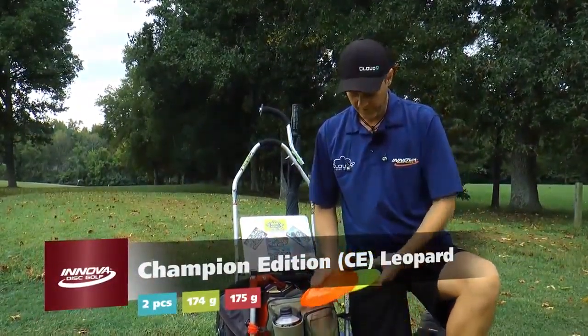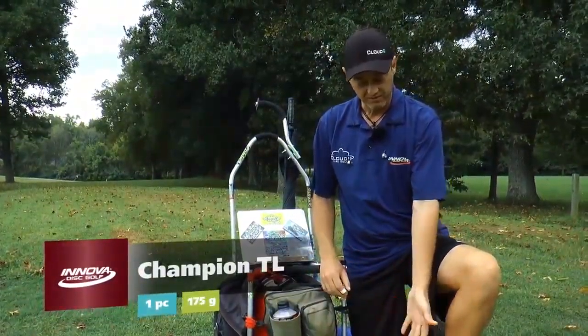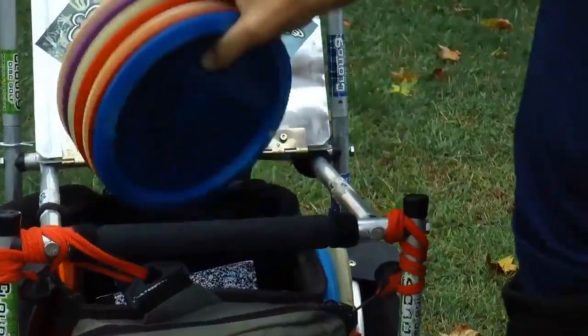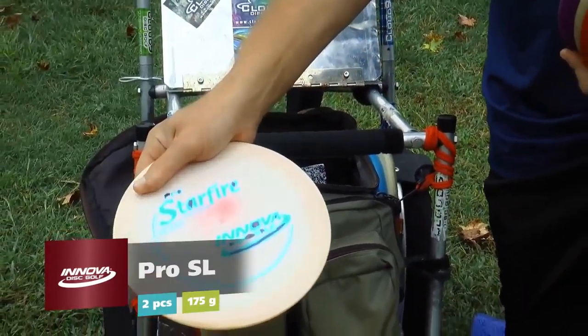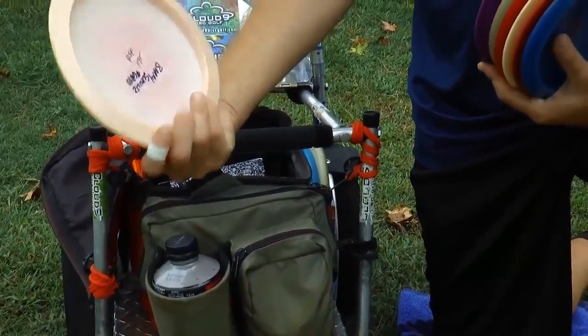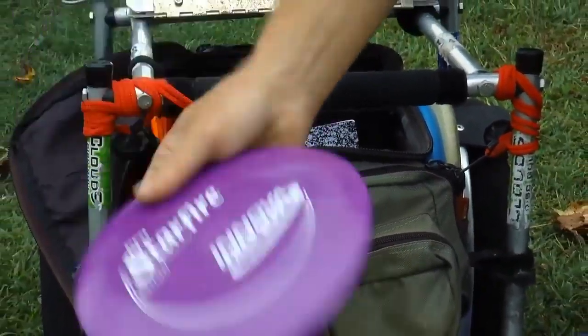Then we got slow range drivers. We got a nice red, white, and blue Leopard, another straighter Leopard, and then a TL which serves as my faster Leopard. Then we got all these drivers here — a flippy Pro Starfire L version, a little faster than the regular version; it's my turnover-to-straight driver, 175. Another one just a little more stable than that, same thing, 175.